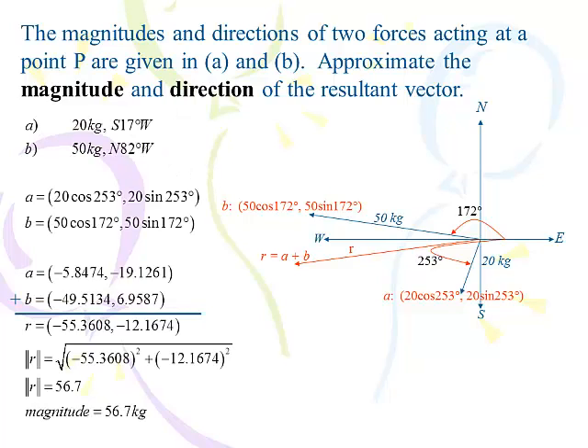There's a lot of work here — I just pulled out my calculator. The horizontal and vertical component of vector A came out to negative 5.8 and negative 19 — that makes sense, it's in quadrant 3 with a negative x and negative y. Vector B is negative 49.5 and positive 7.0 roughly — it should have a negative x and positive y since it's in quadrant 2. Adding the x's and y's: negative 55.4 and negative 12.2 — both negative, so the resultant is in quadrant 3. Square x, square y, add them up, take the square root: 56.7 kilograms, exactly what we got using the parallelogram method.